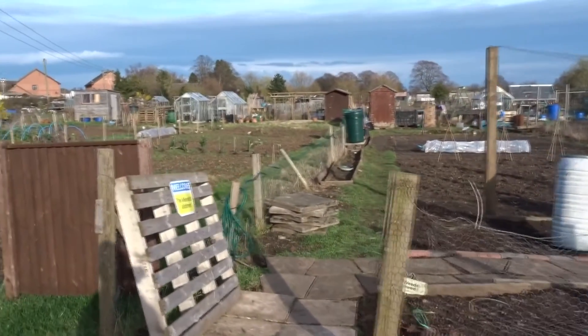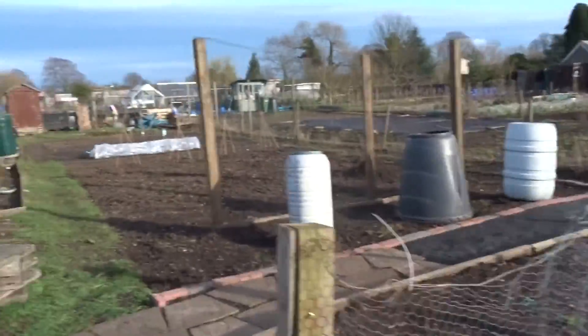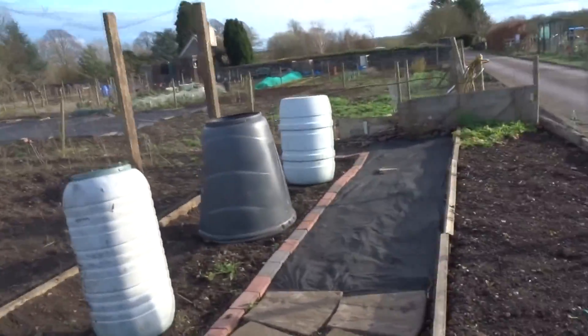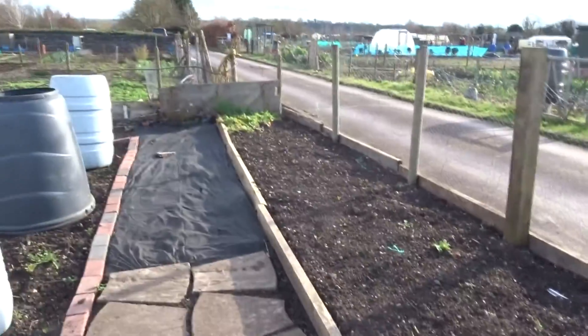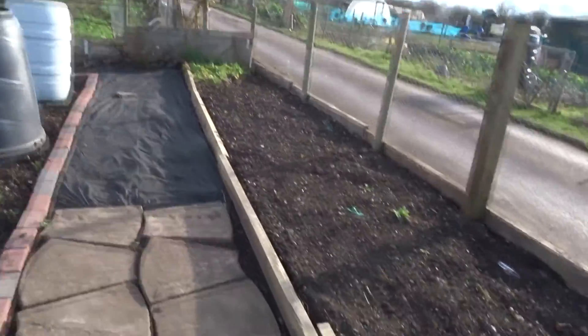So this is the front of the allotment. We've got a quite reasonable, quite big allotment. When we come in, we've got a raised flower bed at the front. I don't know what I'm going to plant in here yet, because this is my stepland's bit, which is my sister's.